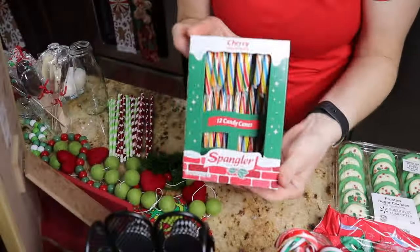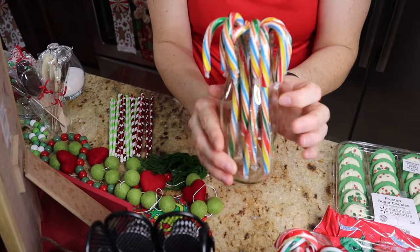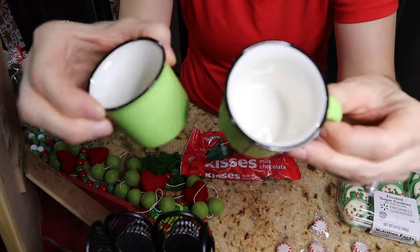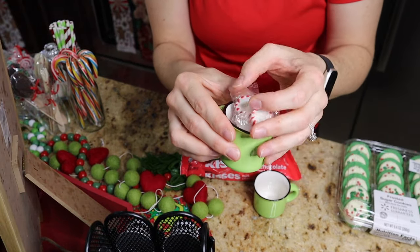Next we're gonna move on to replenishing our candy canes and our straws. My daughter has eaten all of the candy canes from my previous video. If you guys haven't seen my gingerbread coffee bar or cocoa bar ideas, I will link that down below — I did pretty much the same thing as far as the coffee syrups and toppings, and I did get some new goodies for this video.